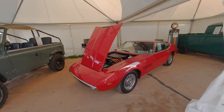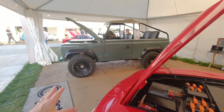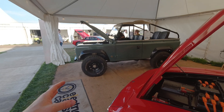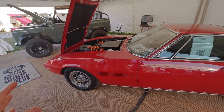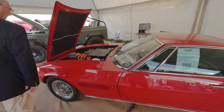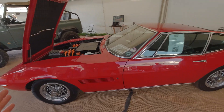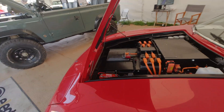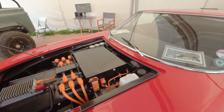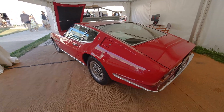At the Electric Classic Cars stand, the standout is a Maserati Ghibli EV conversion. It makes 260 brake horsepower from two Hyper 9 motors in line together. The gearbox has been sent away and will come back before testing begins. It has a 53 kilowatt hour pack and Type 2 charging only - no DC - with an expected 150 mile range.